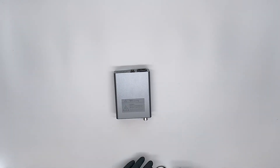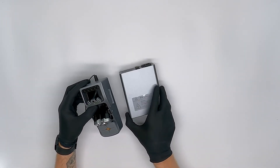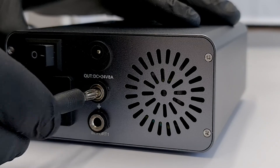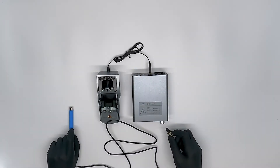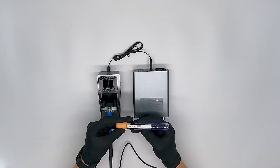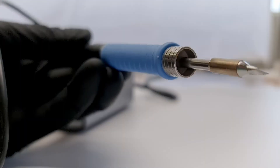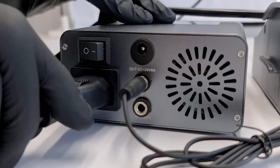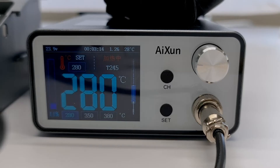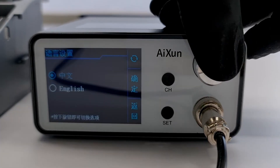Let's grab the soldering station and the holder. As you can see, there is no way to attach this holder to the soldering station — you'll just have to let it stand on its own. Let's attach the holder cable to the soldering station and grab the soldering pen. This one goes into the front of the station. Now we can grab a soldering tip and push it into the soldering pen. Now that we have gone over the contents of the box, we can power up the T3A.